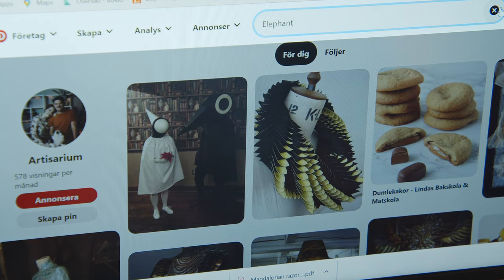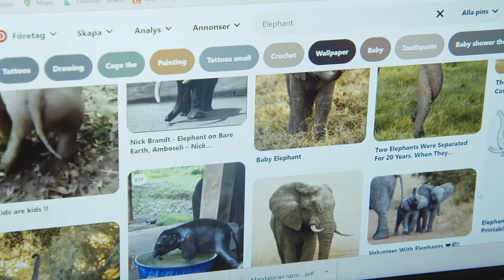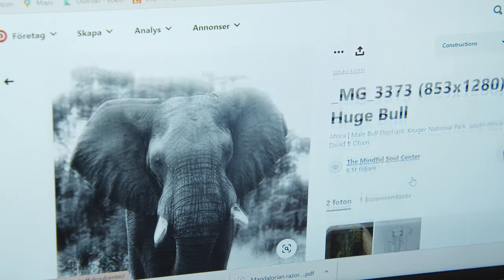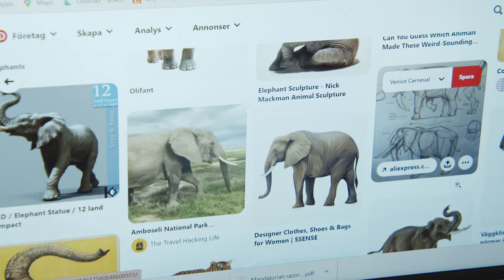First and foremost, you want to find a bunch of pictures of the animal or character you want to make. Pay attention to the features — what is it that makes you recognize this as an elephant and not a horse with a trunk and two large ears? Then try to incorporate that into your pattern.